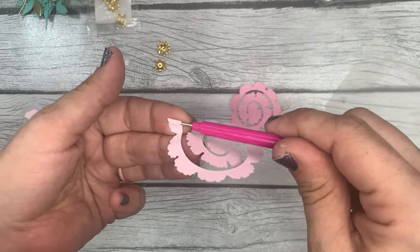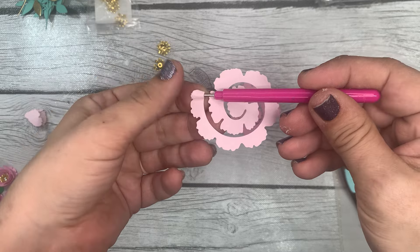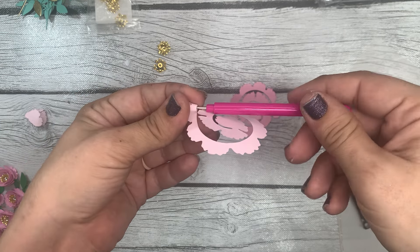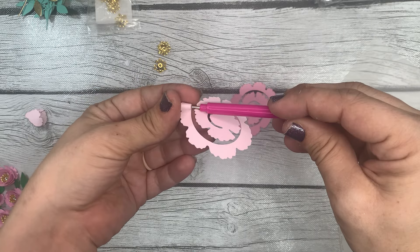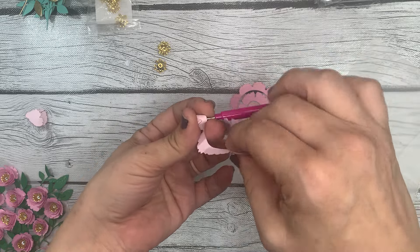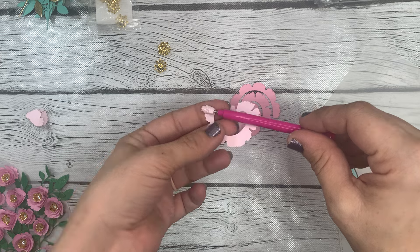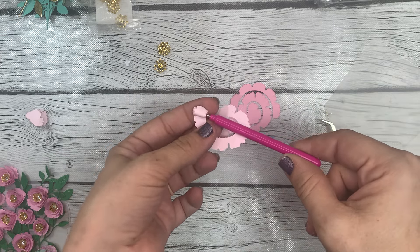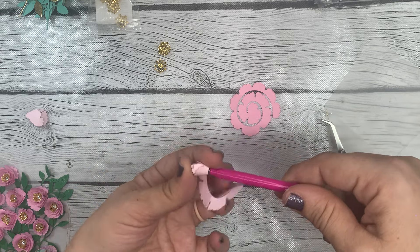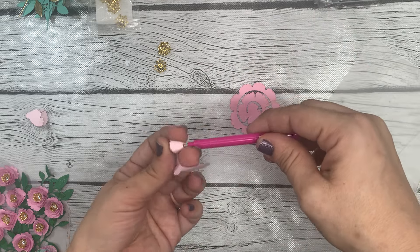The most important thing about rolling flowers is that you keep this bottom straight edge as straight as you can — keep it lined up the whole time you're rolling. You don't want it to get wonky; you want an even flat end when you get to the end of your rolled flower. Take your time. People also have a preference about how tightly they like their rolled flowers — some like them really tight, some like a medium tightness.